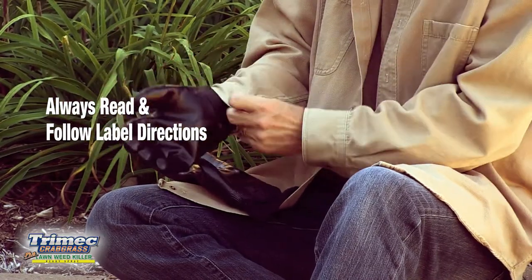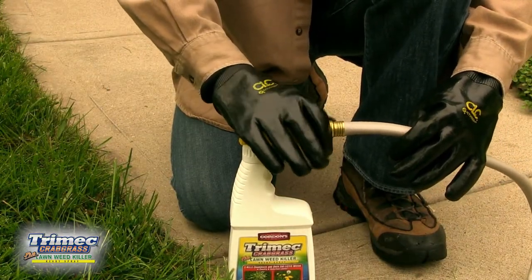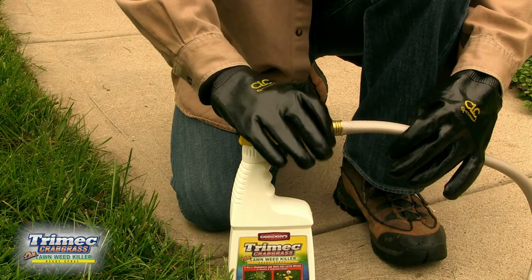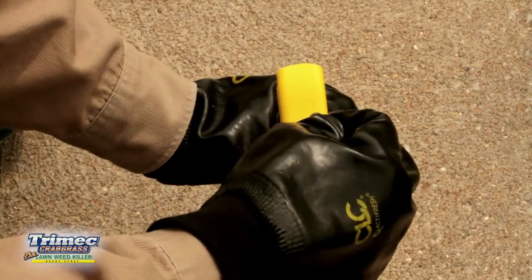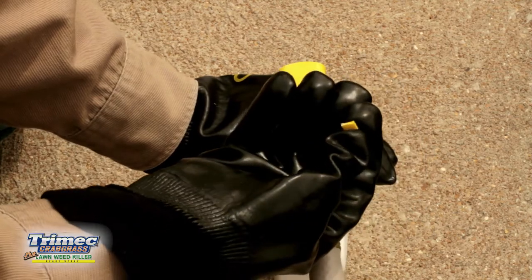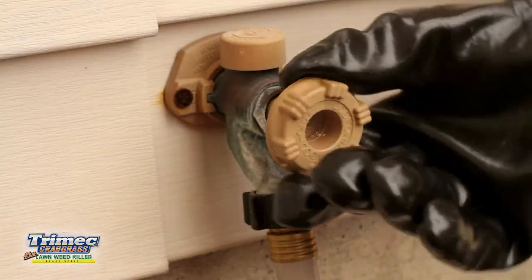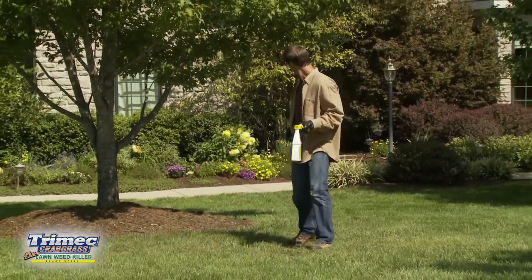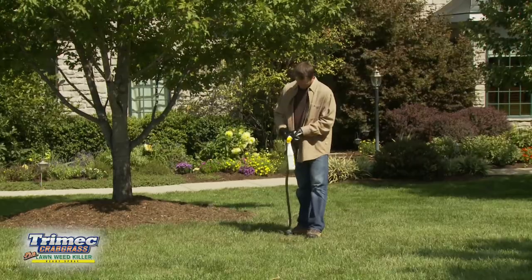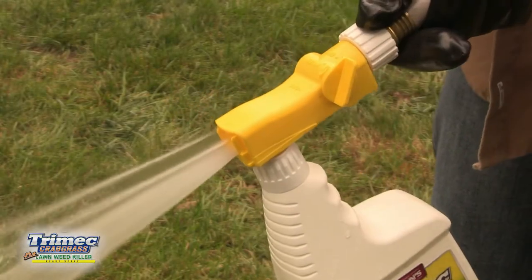Trimec Crabgrass Plus Lawn Weed Killer Ready Spray is applied in three easy steps. First, connect your garden hose to the hose-end sprayer. Use your thumb to snap off the safety locking tab, and leave the control valve in the off position. Next, turn on the water at the faucet. Go to the farthest point from the faucet, point the nozzle toward the lawn, and turn the control valve to the on position. Water will now automatically mix with Trimec.